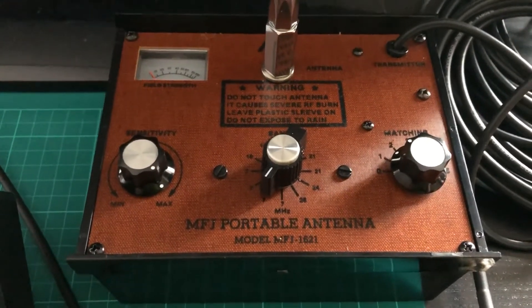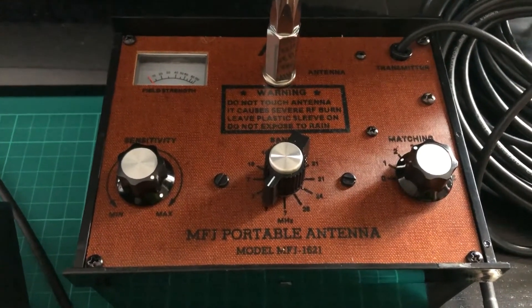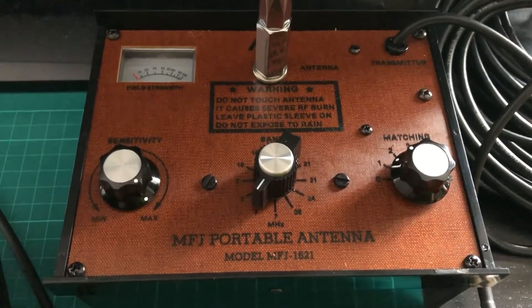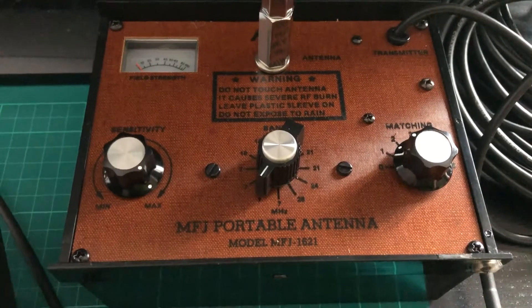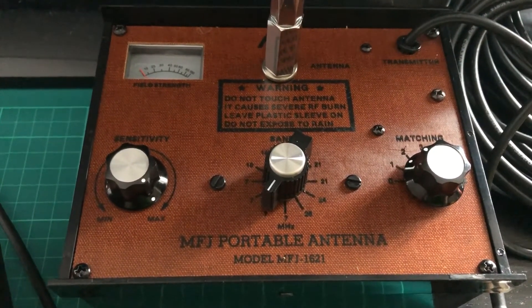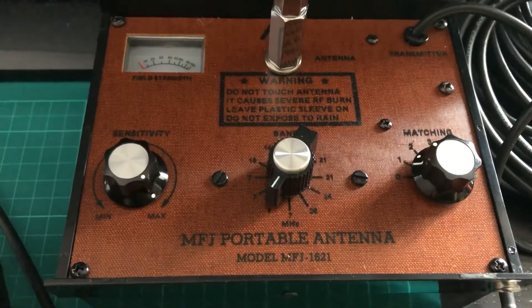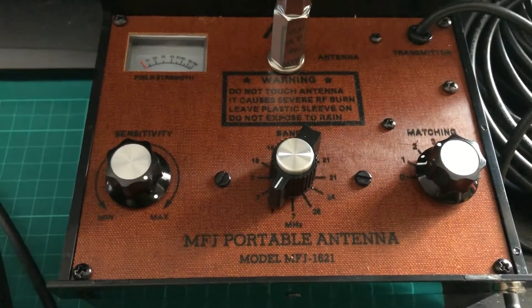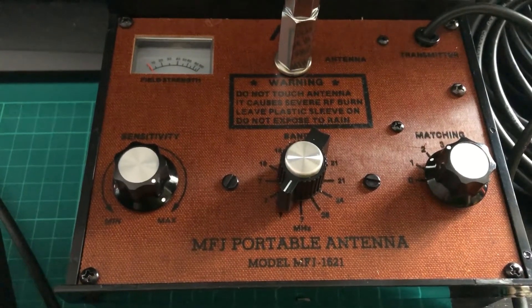Hi guys and girls, sorry it's been a little while. I'm not out portable — my work commitments are taking a lot of my time at the moment, so hopefully I'll be out soon. I've recently acquired this MFJ portable antenna, the MFJ1621, and I just thought I'd let you see how it performs on receive.